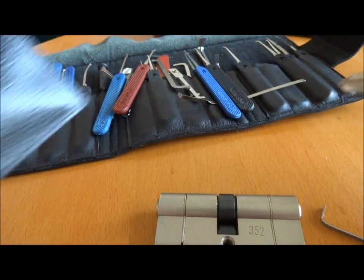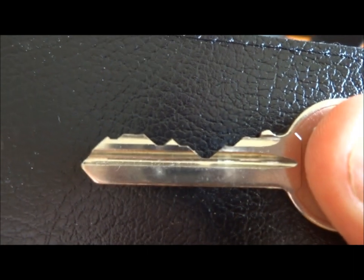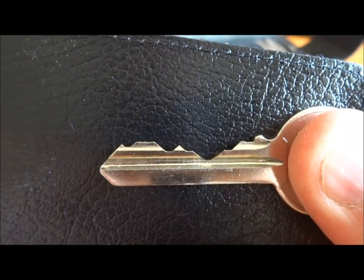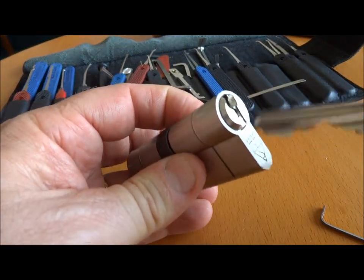The other thing that earned this lock its place in my stress bucket — my damn near impossible to pick bucket — is the biding. Rich, I don't know if you ever picked this, but if you did, you really had quite a challenge ahead of you. This is about my fifth or sixth attempt to make this video.